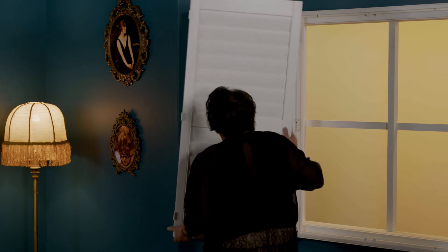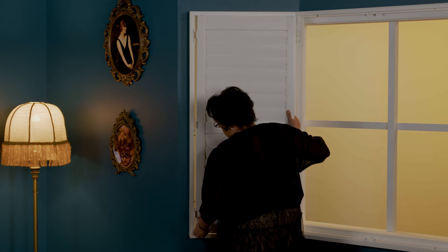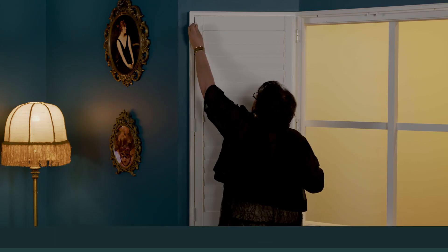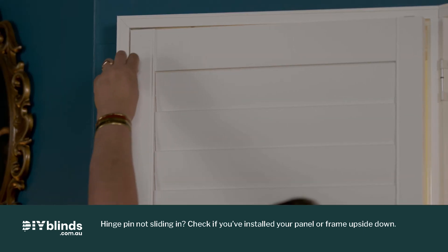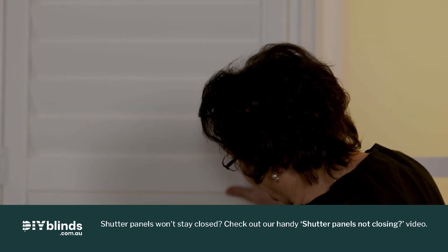Follow with drilling in the side and then bottom screws, starting stage left. Pick up your first panel and hold it in position. The hinges should line up on your shutter frame and on your panel. Take a hinge pin and drop it through the hinge from the top. Repeat this action for each panel.